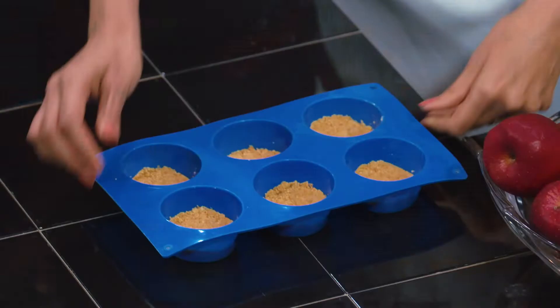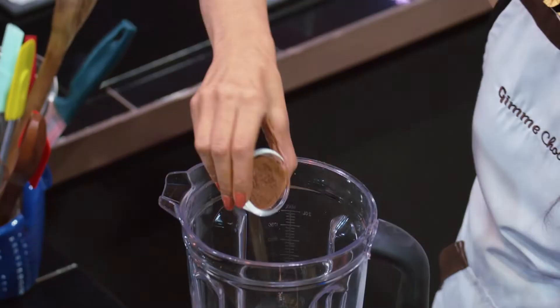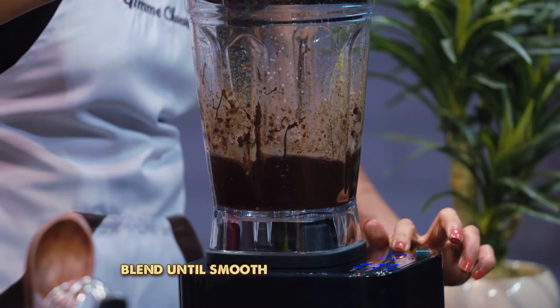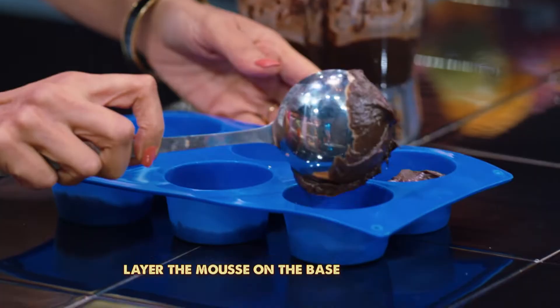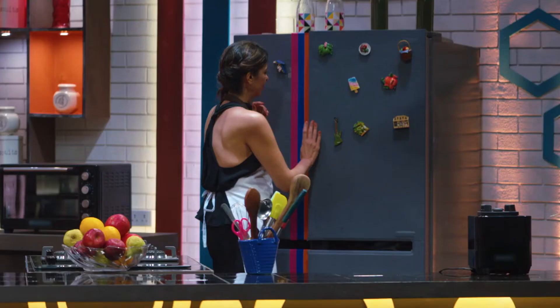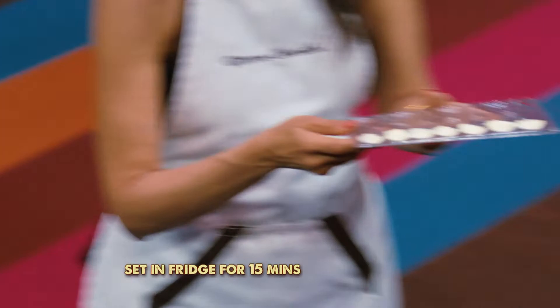Let's set the base aside and move on to making the chocolate and avocado mousse — honey, cocoa powder, milk, avocado, and melted chocolate inside. We'll put it in the fridge for about 20 minutes so the mousse sets, then let's make the white chocolate leaves.